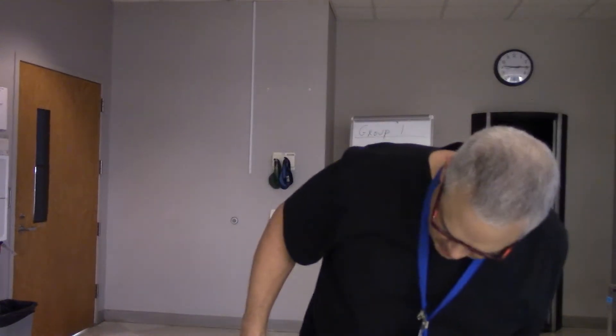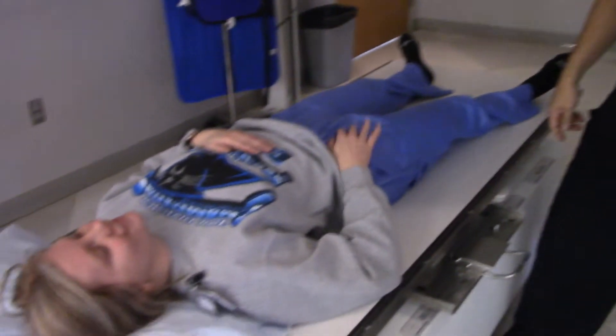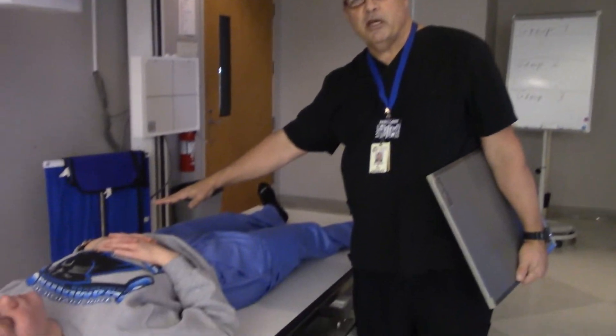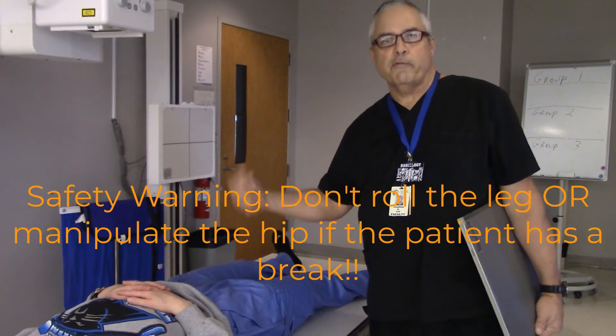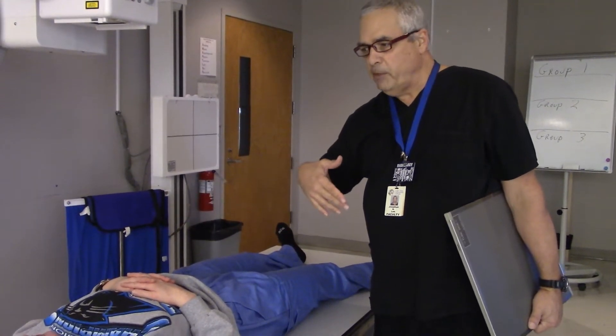We are now rolling. She broke her hip — she fell on the stairs. So what we are going to be doing, this is going to be a unilateral hip. I'm going to pretend like I have already got my pelvis taken care of, because generally when you get an order for a hip, you get an order for a pelvis to go with it. So let's pretend like I already got our pelvis x-ray.